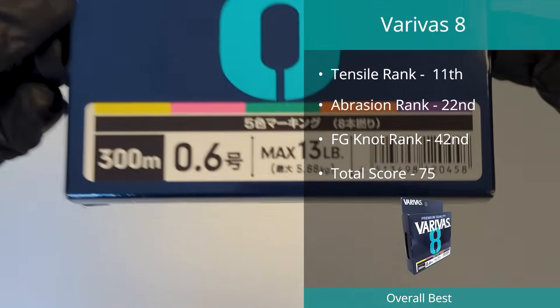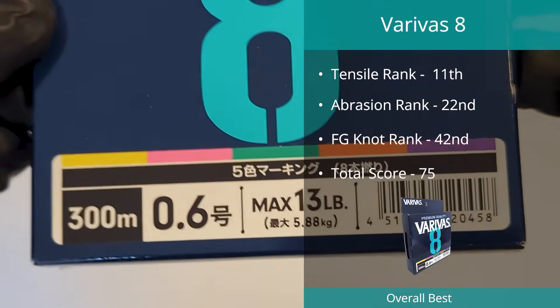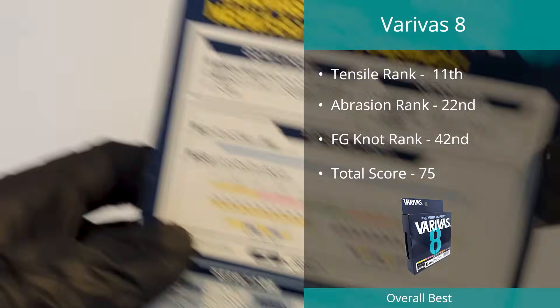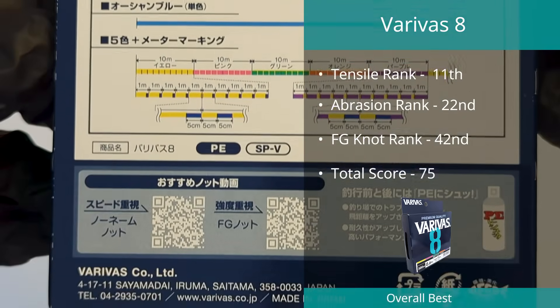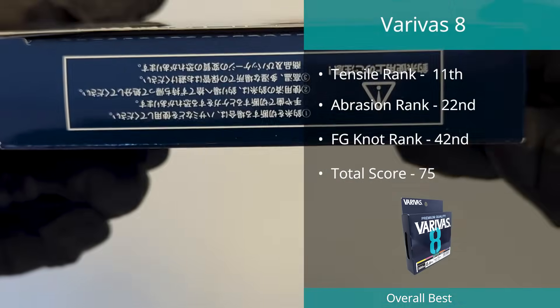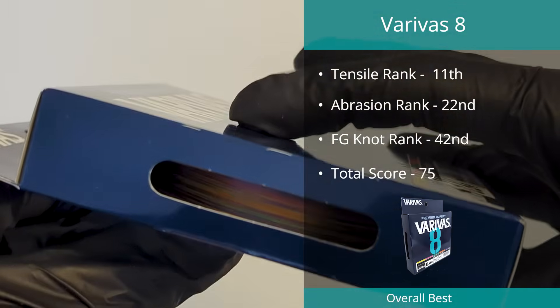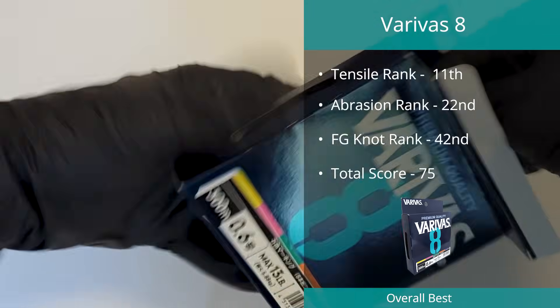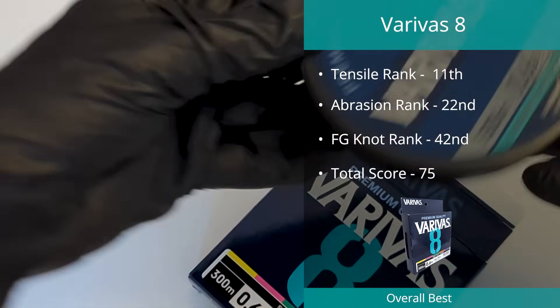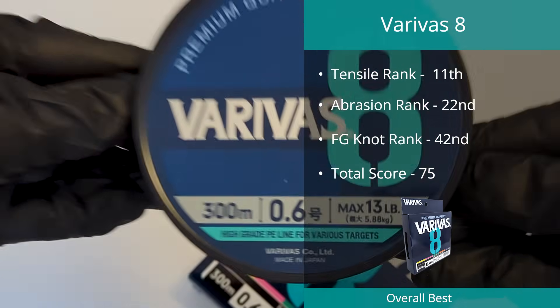The Verivas 8 line in PE0.6 took home the number four spot in our best braids — another braid that didn't reach the top five in any individual category. However, exceptional results across the board allowed it to secure its spot. We measured this line to break at 12.09 pounds on a rating of 13 pounds, with a diameter of 0.152 millimeters.